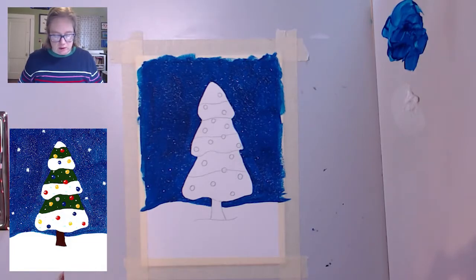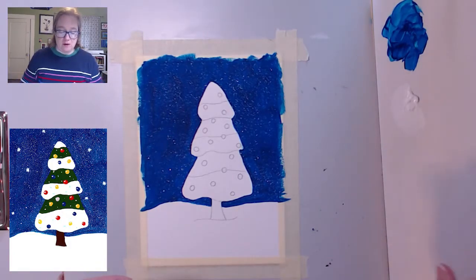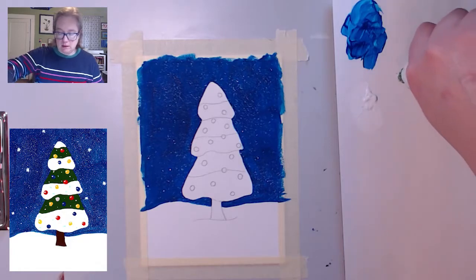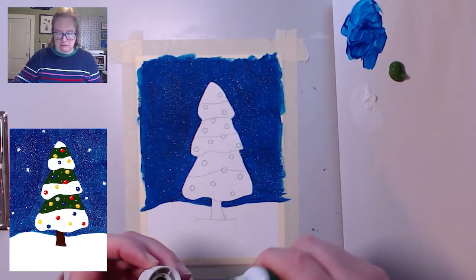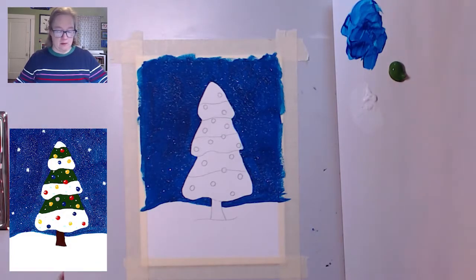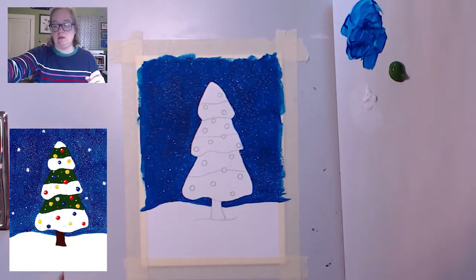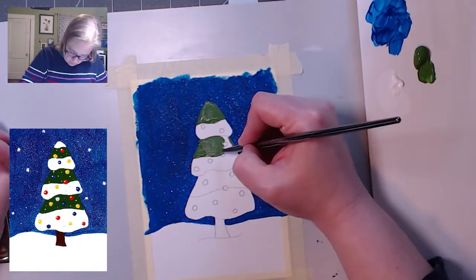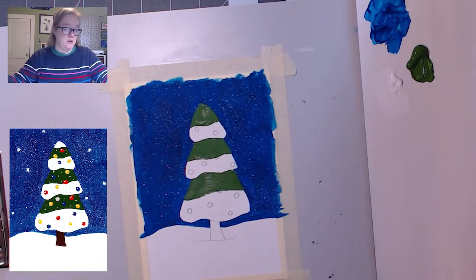Now we're going to move on to the tree part. The first thing I'm going to do is paint the green. I'm not at this point going to worry about the ornaments — what I will do is go back and paint them white and then paint the color over them again, because that'll just be easier. But if you're doing watercolor or something that isn't opaque, you don't want to do that. So I'm going to get some green and a small brush and paint this, this, and that. There is the green portion of my tree.